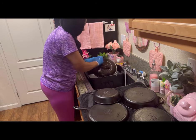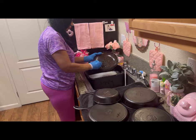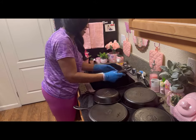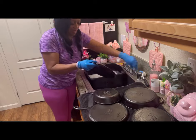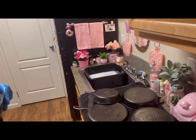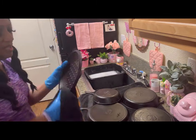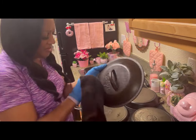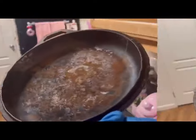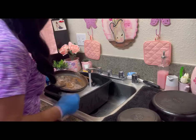Thank you very much, Erin, I really, really appreciate it. I just scrubbed all those pans very, very well because I don't plan on doing it again. We never want to store our cookware with the lids on top as that will retain moisture, and the main thing that will mess up this cookware is moisture.